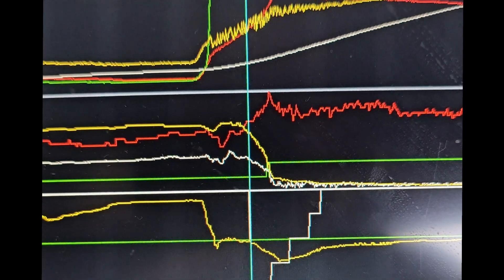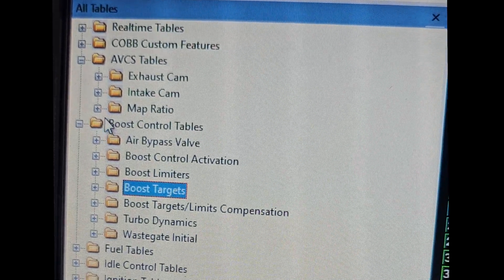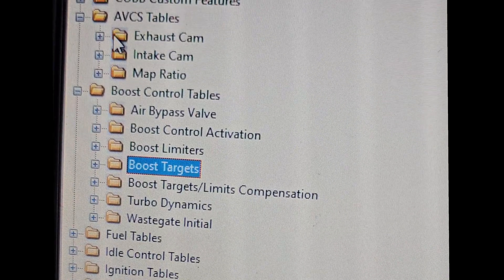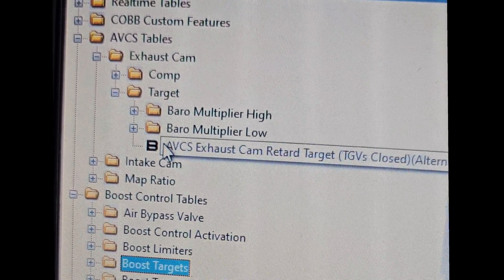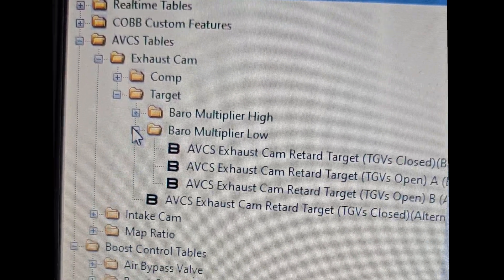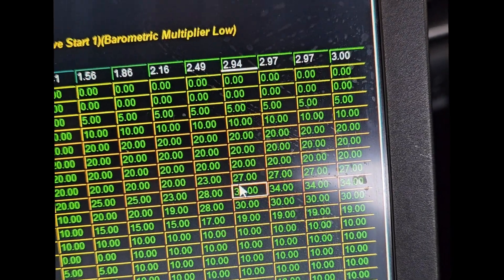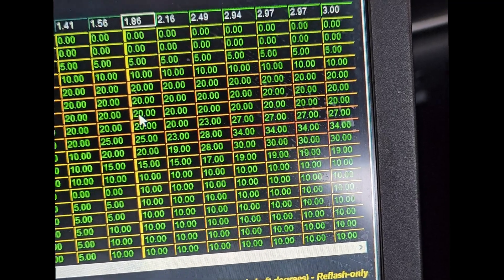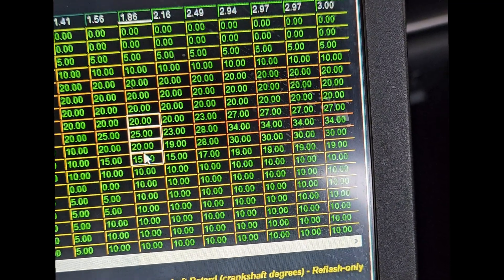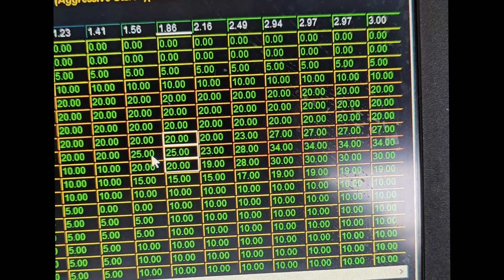Everyone always goes for ignition timing when trying to prevent knock, but what they forget is that in these modern engines cam timing is just as important. So changing your cam timing — this is my exhaust cam right here — this is right where we're seeing that little bit of knock on tip-in. It was at 1.8 psi, and right in here it went to 25 degrees, then back down to 20.